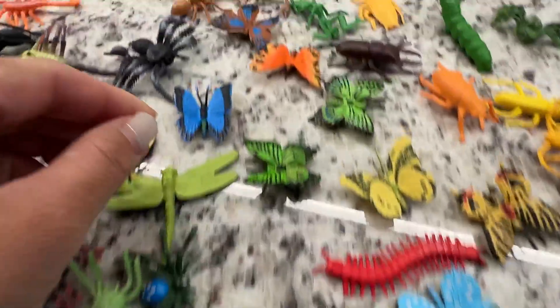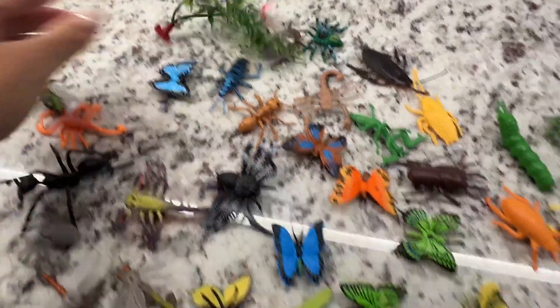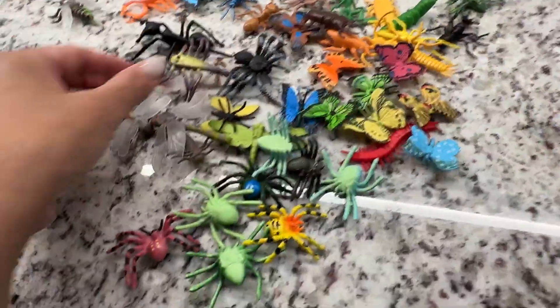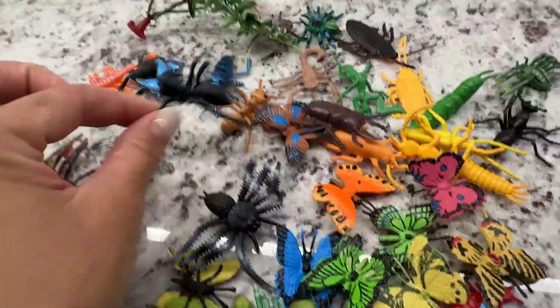Hi everybody, I just want to give you a closer look at these really cute insect toys that my kids are playing with. It came with a lot — I didn't count them, but there's a lot. So this will be a perfect thing to put in giveaway bags for birthdays, or just as toys.